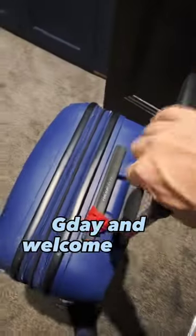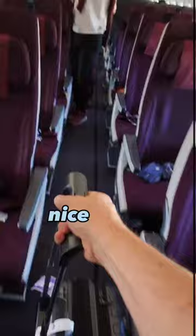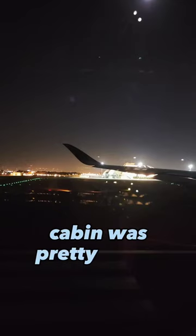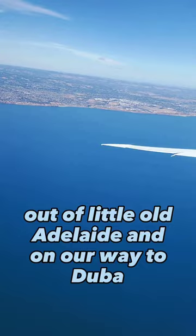G'day and welcome to day one of installing my sculpture in Dubai. After we checked in, we got through the international departure gates and saw our aircraft — Qantas Airways to Melbourne. A nice quick flight over to Melbourne to start with, and the cabin was pretty empty. And off we were, out of little old Adelaide and on our way to Dubai.